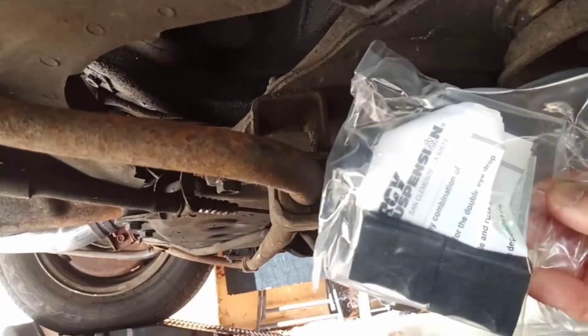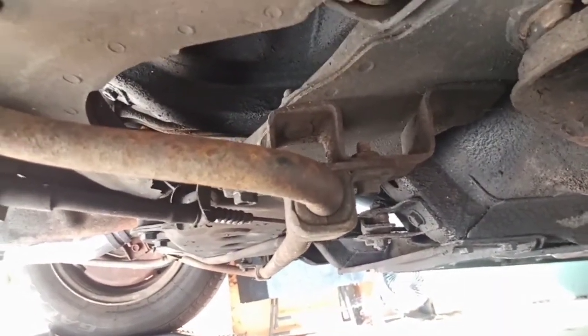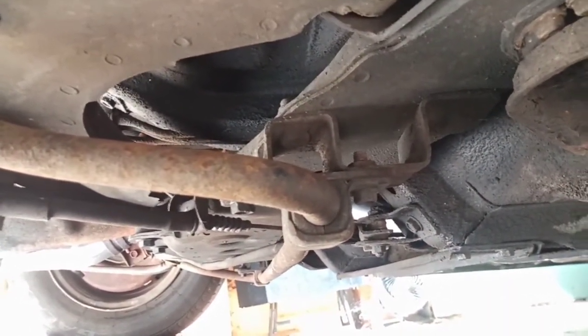These come with grease and everything to lubricate the bar, and they're polyurethane so they should not break down the way these rubber ones did.